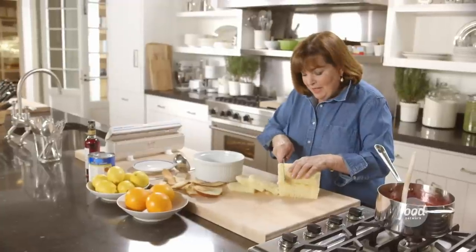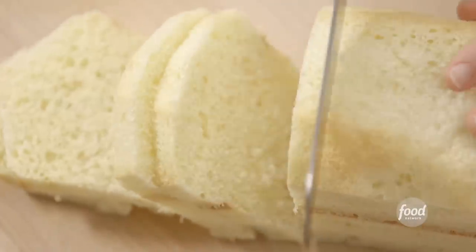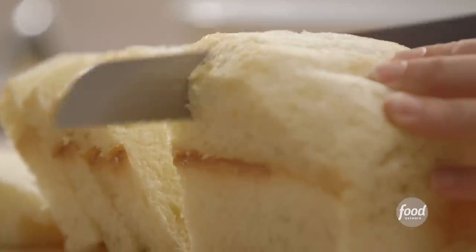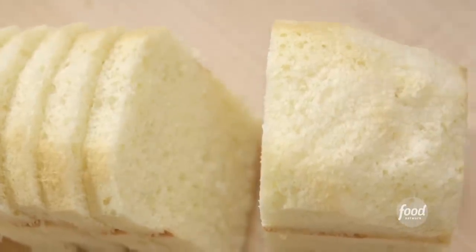Summer pudding is basically layers of bread and usually berries, but I want to ramp up the flavor — so I use a French brioche loaf and a mixture of cooked berries and peaches; they'll be really great together. This is a brioche, it's an egg bread, it's kind of rich — it could be challah, it's the same kind of thing — and I've cut it in half-inch thick slices after cutting the crusts off. And this is the peaches and berries all cooked together; it's just gorgeous. I'll show you how I made it.